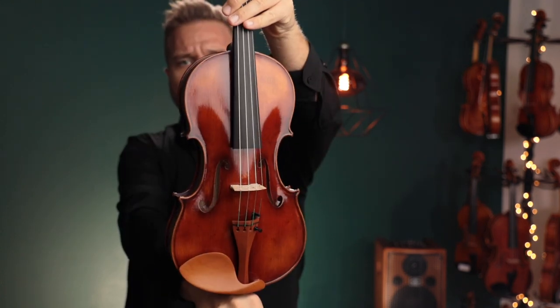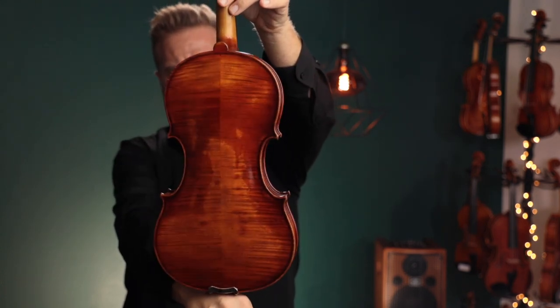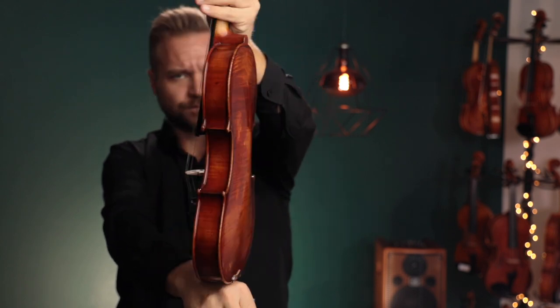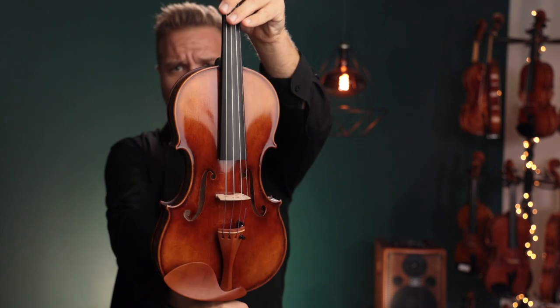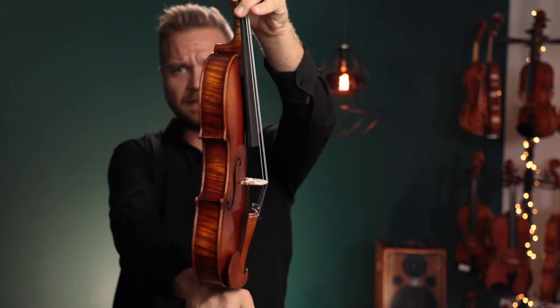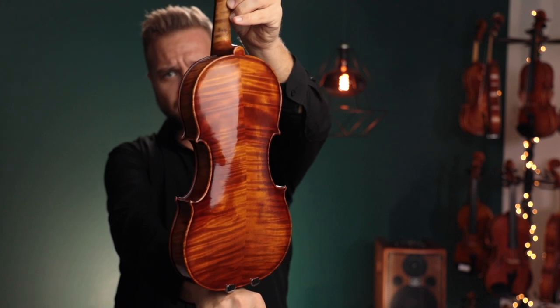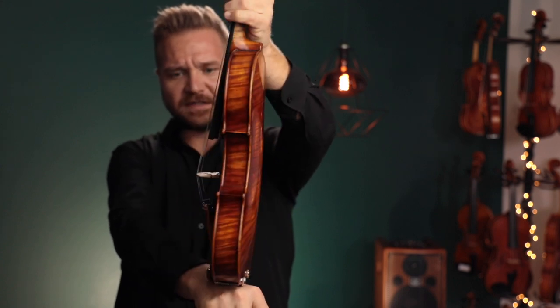Up second, this is the Ming Zhengzhou 905. And up third, this is the Ming Zhengzhou 907. I'll switch back and forth between all three of these so the card will tell you which one I'm on.